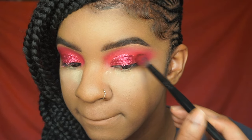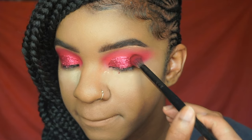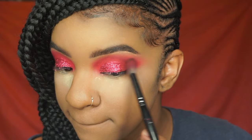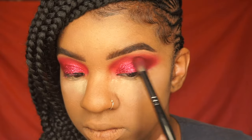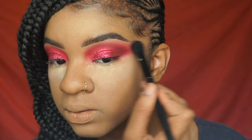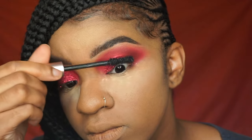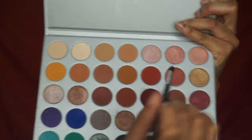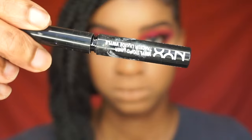Then I'm taking the Jaclyn Hill and Morphe palette because I want to make this a little more darker and a little bit more vampy and Halloweenish. So I'm taking that dark red shade from the Jaclyn and Morphe palette and I'm just putting that in the outer corner, building it up and smoking it out just to give the red more darkness and dimension. I'm just taking a bigger fluffy brush to really blend out the edges so it's not so harsh. I used that same dark red shade on my lower lash line. Then I'm taking a shimmer shade from the same palette to put in my inner corner.